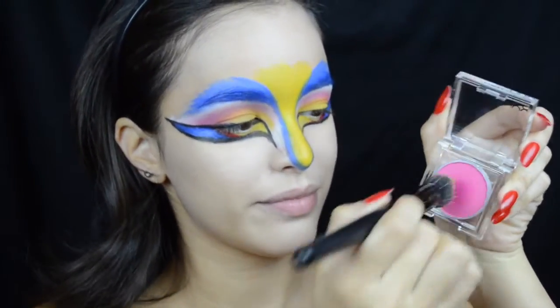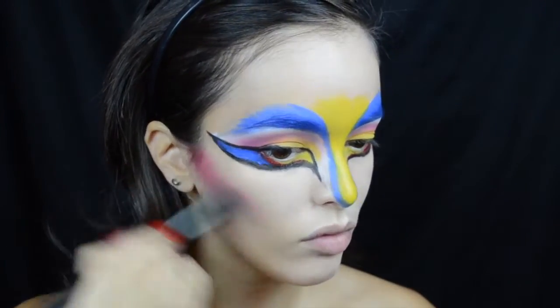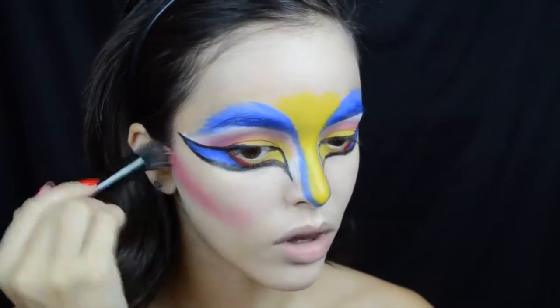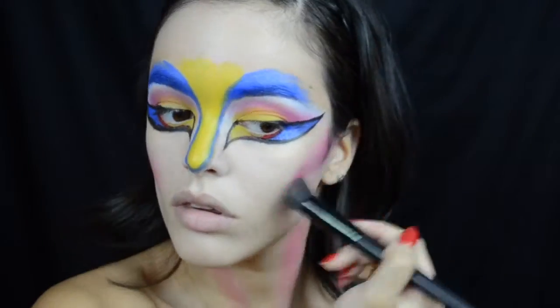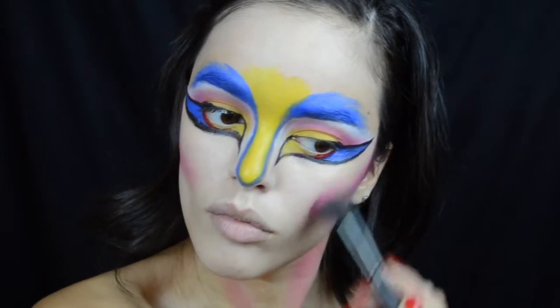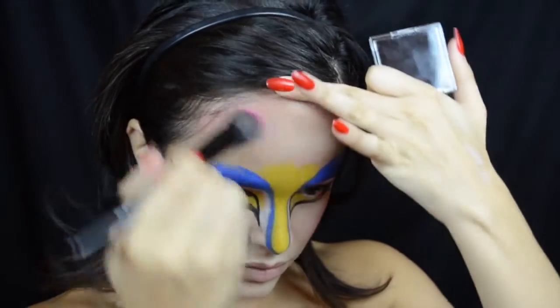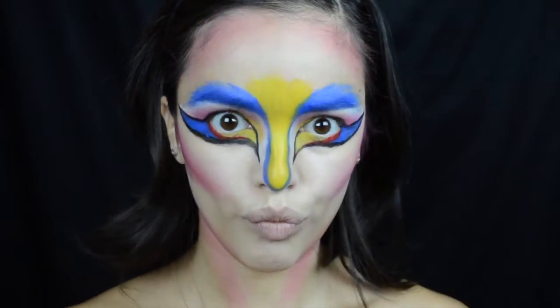Now I'm going to take this Hot Pink Primal Color and a small stippling brush from e.l.f. and contour my whole face with that. I wanted to bring in some pink color because it brings more life to this look. I'm contouring all over my entire face — my cheekbones, under my chin, my neck, and my forehead.